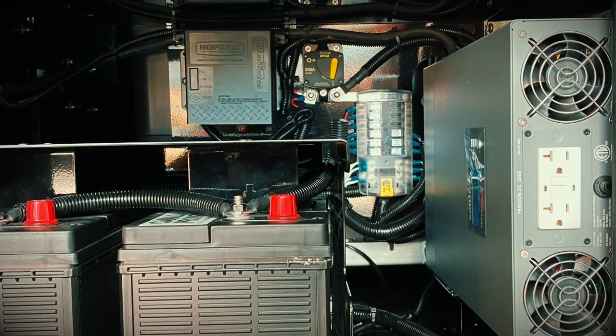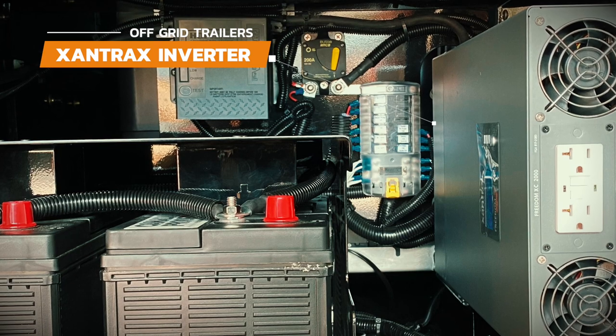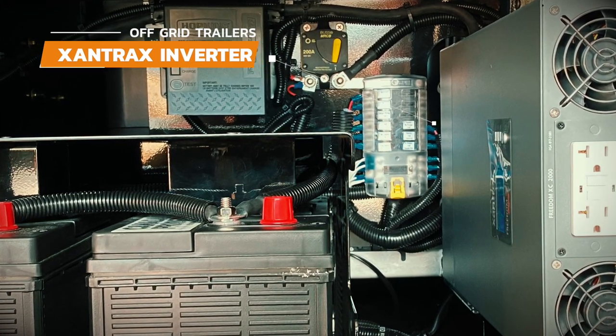Now let's walk through how to use the electrical system. Depending on your setup, some of these components may be located in a different spot than this trailer, since this trailer has the upgraded Xantrax 2000 watt inverter, but they would look similar.